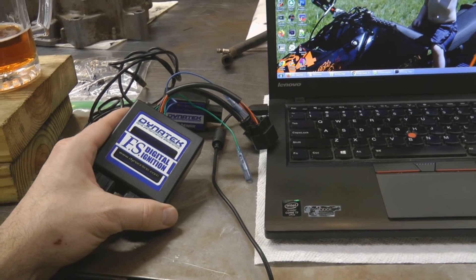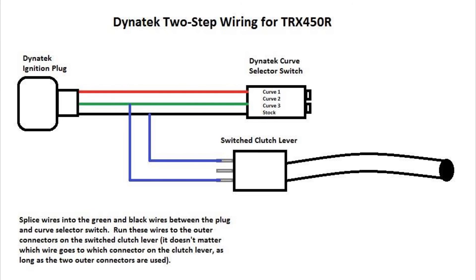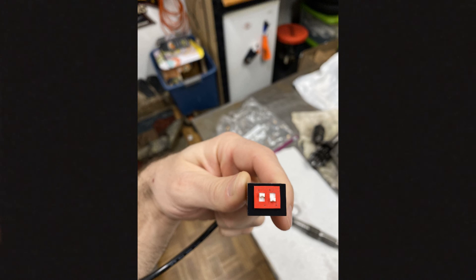If everything works out and you're able to send your curves successfully but your two-step is not working correctly, first try disconnecting and reconnecting your selector switch to the port that leads to the Dynatec ignition. Next, make sure your wires are hooked up to the correct color wires of the selector switch. Also make sure the leads coming off the selector switch are hooked up to the wires or prongs on the outsides of the clutch lever. And finally, make sure your selector switch is on curve three — if it's set on curve one, the ignition will be on the lower rev limit with the clutch both in and out. If you don't want to use your two-step, set your selector switch to curves two or four, or unplug the selector switch completely, which makes the ignition default to curve four.